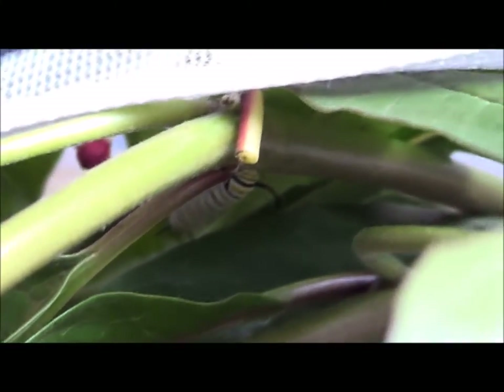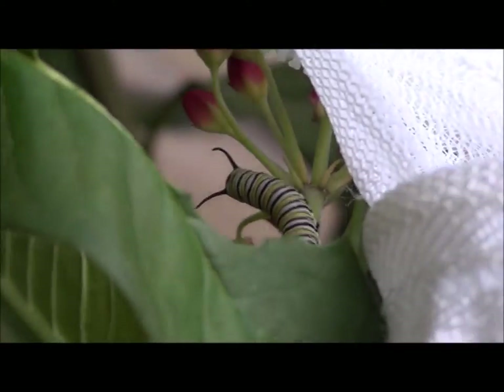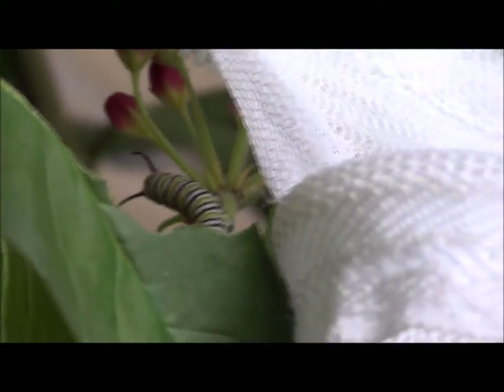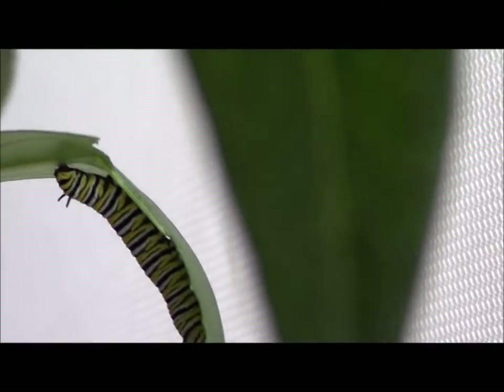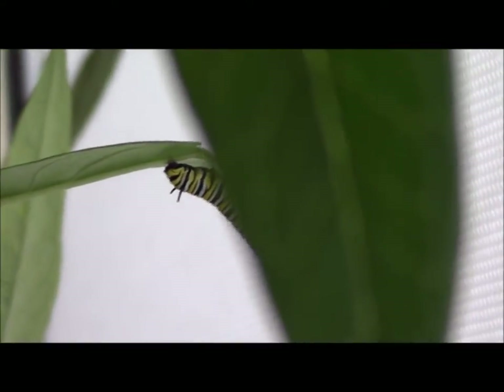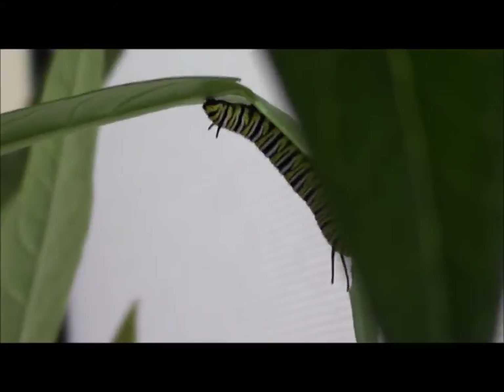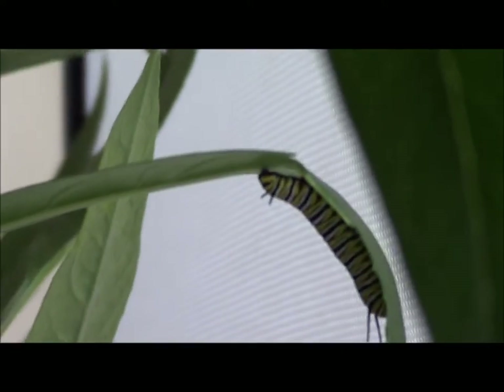I don't know how big they're supposed to get — they said they should get as big as my pinky finger. I think they still need to grow a little bit more. Here's another one, and look at the leaf that's been eaten. This is the only plant they will eat — they eat the leaves, they eat the flowers, and when there's no more leaves and flowers they start to eat the whole plant itself.